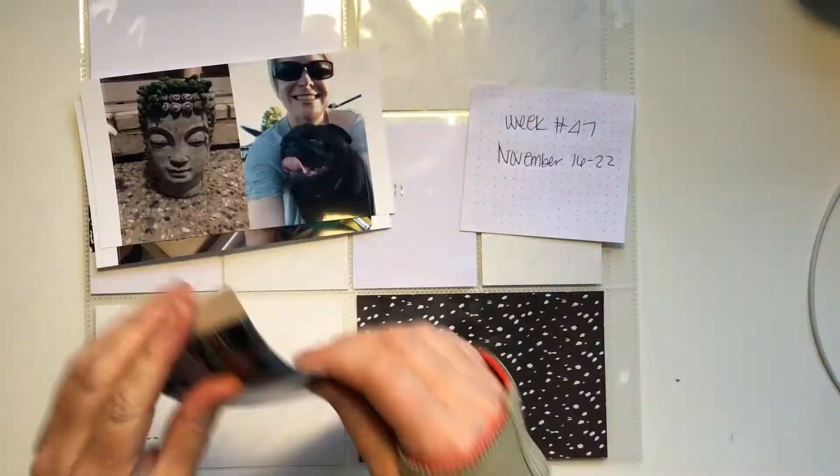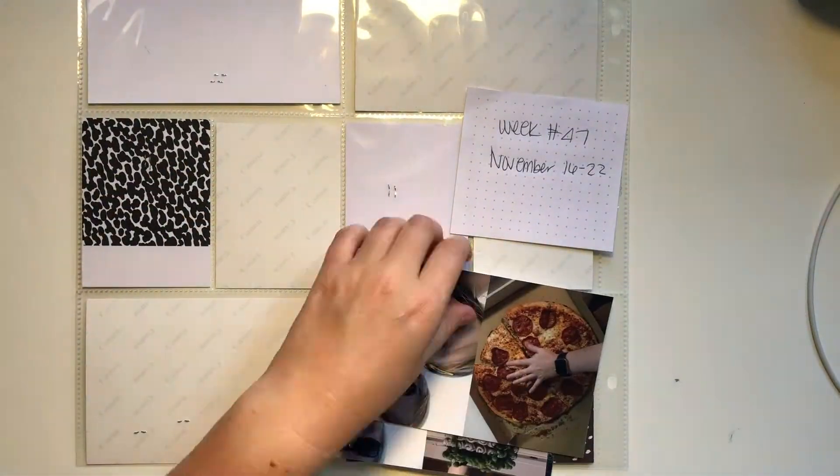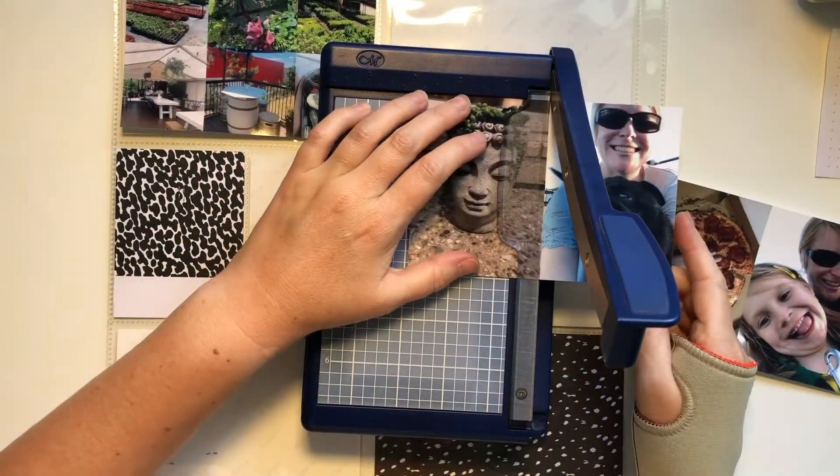Hi everybody, it's Roxy from Feather Perfect Memories. Welcome to week 47 in my Project Life album — it is for November 16th to the 22nd.